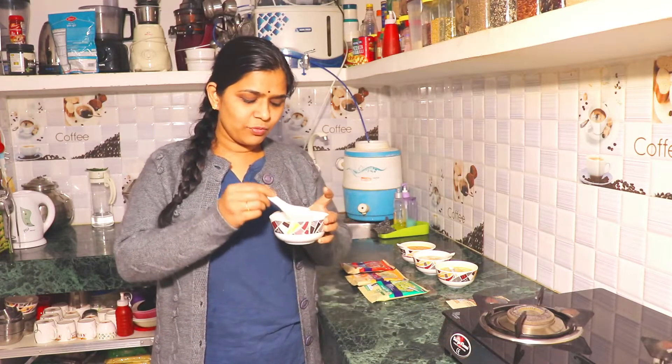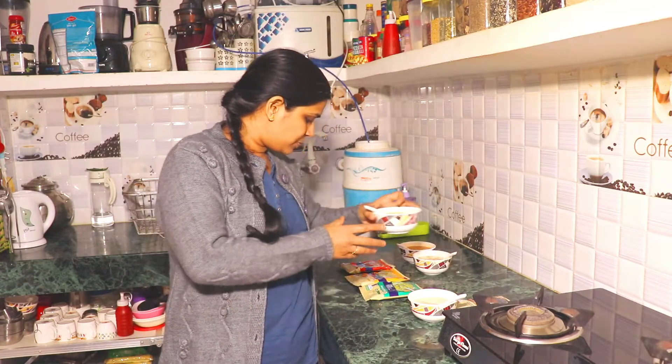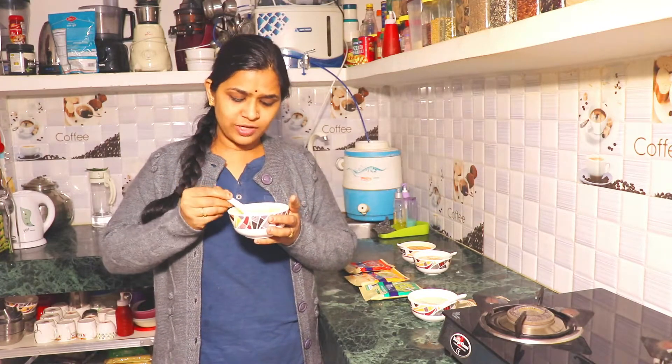I like this taste. The soya chunks in it are not very soft. Now let's taste the next soup. This is the Italian Mixed Veg soup — it is a high protein soup. It shows some green color and you also get soya chunks in it.